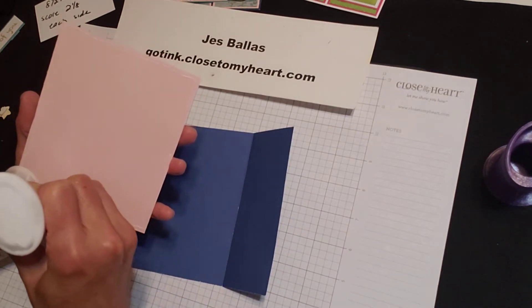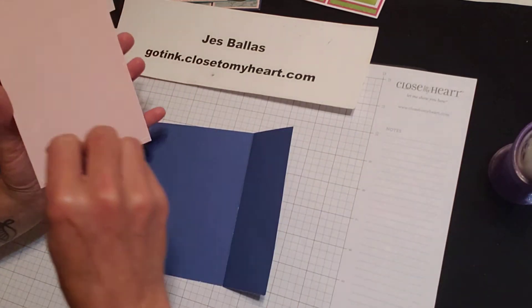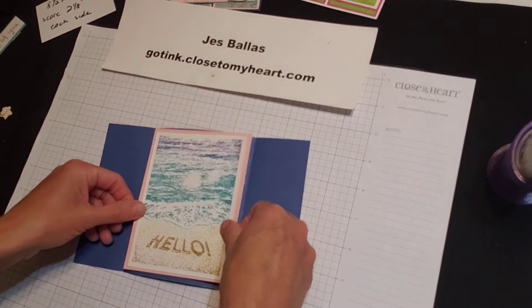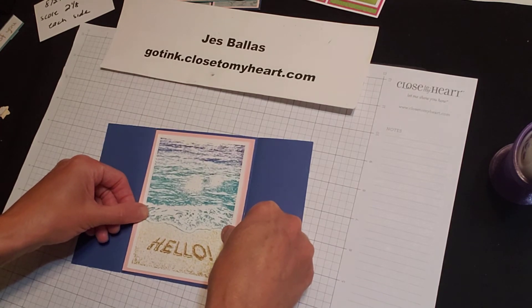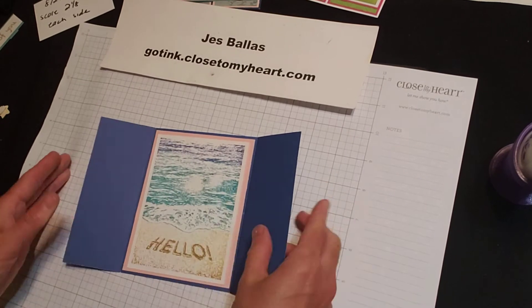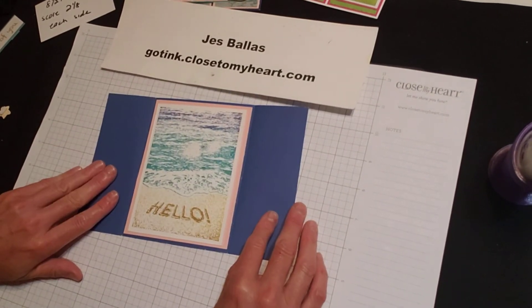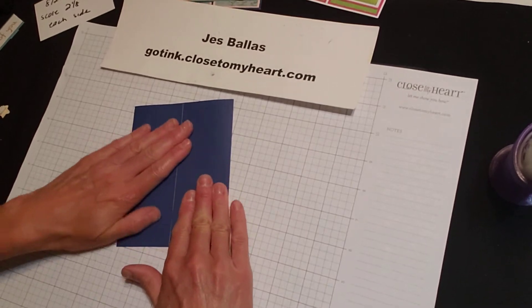So that inside piece works out to be four and a quarter by five and a half — your standard size card — and that is in the middle. I just love that. So you reveal this really cool beach scene on the inside. Love it.